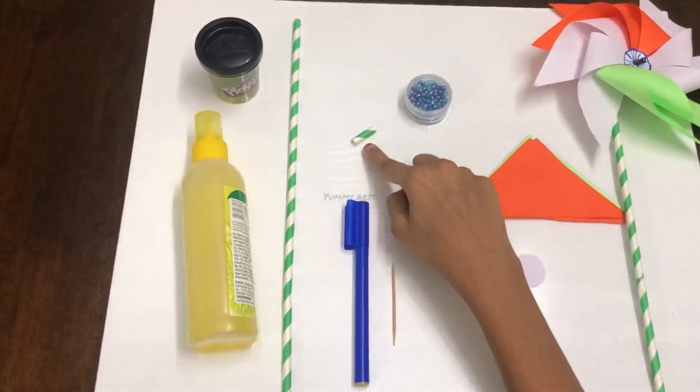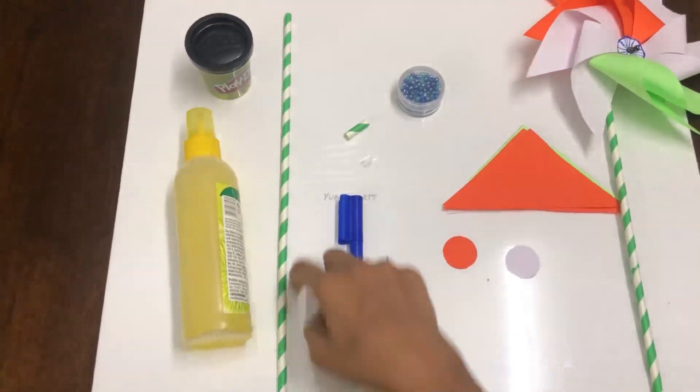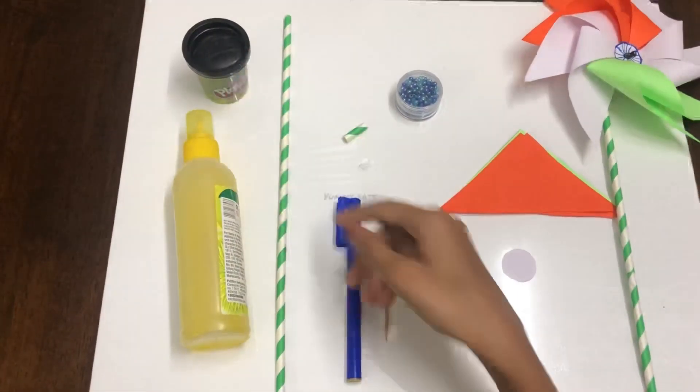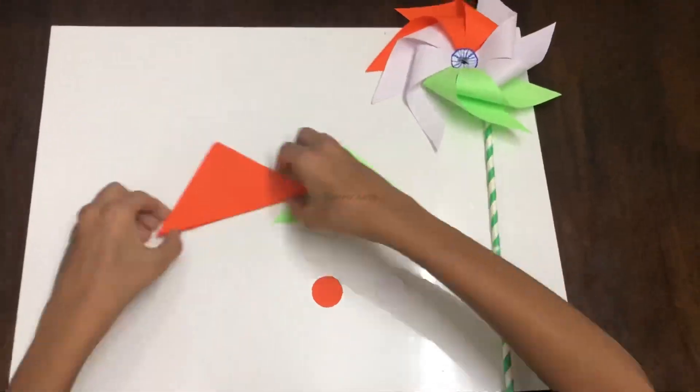We also need one circle in white and another in saffron, some pick beads, a small straw, a sketch pen, a long straw, glue, and clay. That's all we need. Now let's start making our pinwheel.